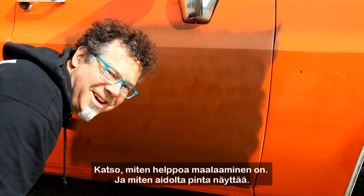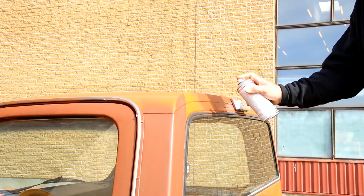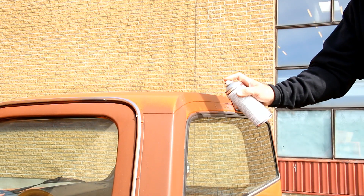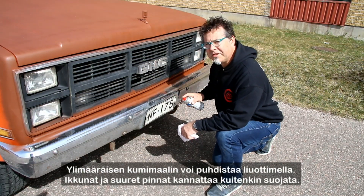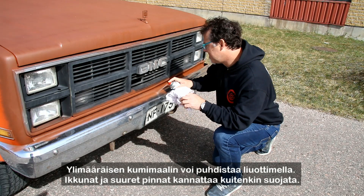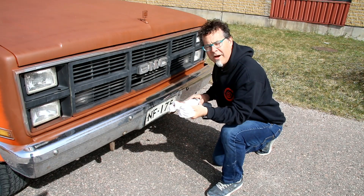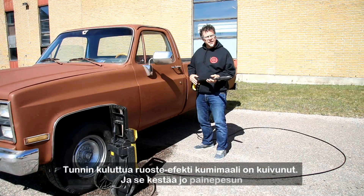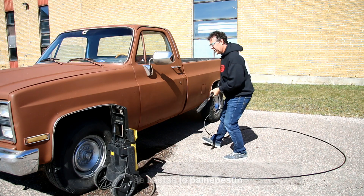Wow, check out how easy it goes on and how real it looks! No masking necessary. All I use is a cleaner and it wipes right off. Less than an hour to paint this baby. She's already dry. Time for a pressure wash.